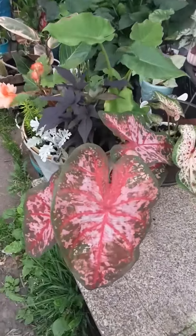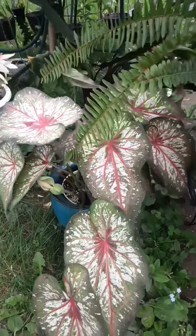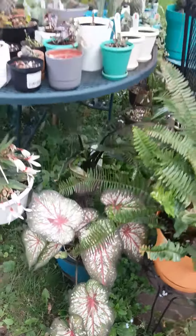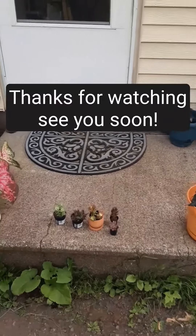I think I showed that caladium. And the last one is this caladium — that's a new one. Okay, now you are ready to do a caladium. Good girl.